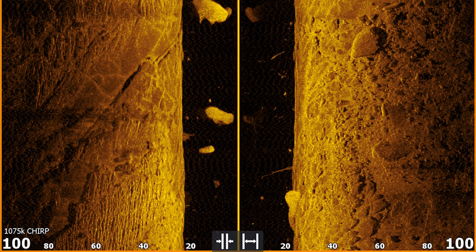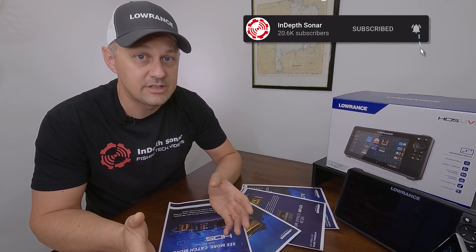Here's an example of the high-frequency imaging you can get with Active Imaging HD on an HDS Live, Carbon, or Elite FS unit. This is a very detailed image — you can see out to the sides at 100 feet, looking at chirp frequency in the mega-frequency range. Throughout that entire 100 feet, you can see bottom objects in extreme detail as well as suspended targets in the water column. That's where the new fish reveal side scan feature comes in, overlaying sonar returns from the chirp transducer on top of the side imaging.